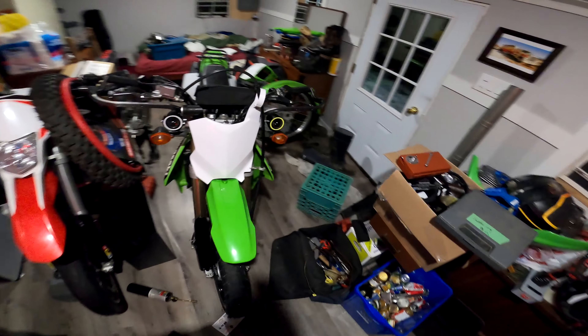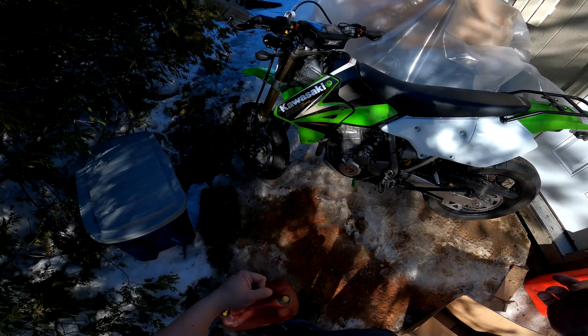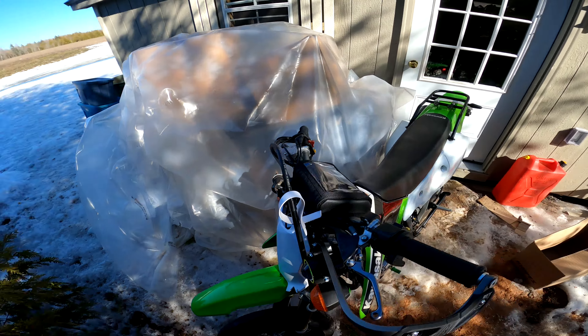Here's my shed — we got her out here and yeah, that just looks so much nicer. Let's give her a start.